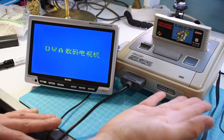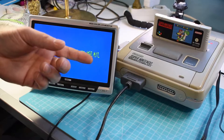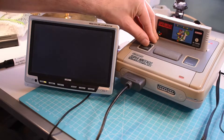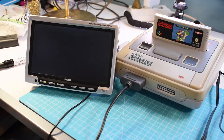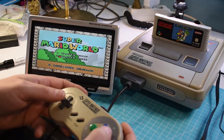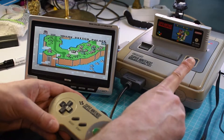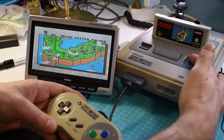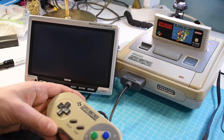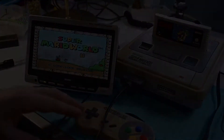Guys, everything is back together. I connected everything up. Here is the little LCD for testing. And now let's see — it's working, that we know. And indeed it does. Now the question: does the reset button work? Let's test it — and it does.